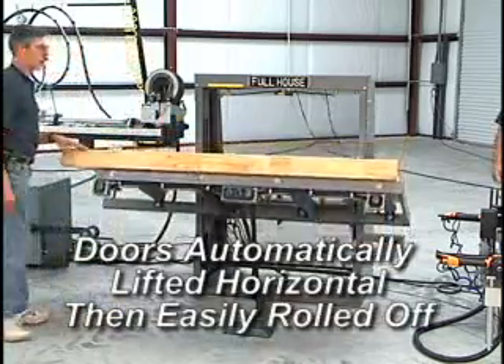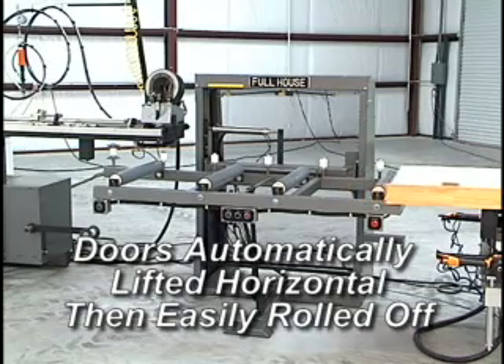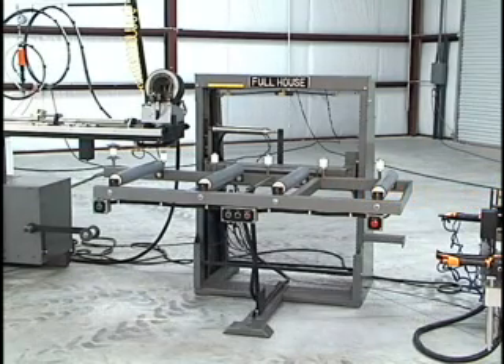Then, with the push of a button, the door is automatically lifted to a horizontal position. From here, it can be rolled directly to an assembly table without any lifting or back stress.